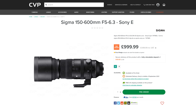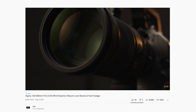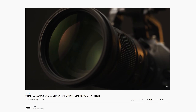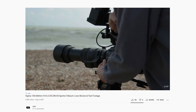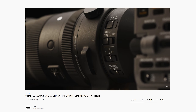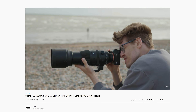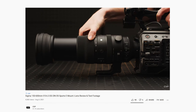Sigma announced a 150-600mm f5-6.3 sport zoom lens for Sony E or Panasonic L-mount cameras earlier this month, and we managed to check it out early and create a video review. Overall, the lens has a fantastic range, is incredibly well built, features great optical stabilisation, snappy autofocus, renders detail well but is a tad slow — but this is pretty normal in these types of lenses, and I dread to think the size and price it would be if it were faster. If you want to learn more, check out the full video via the link in the description below.